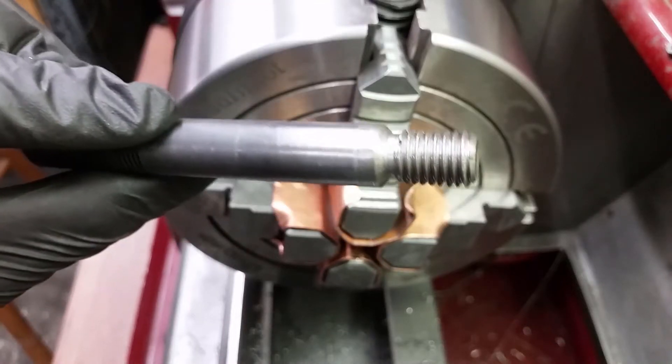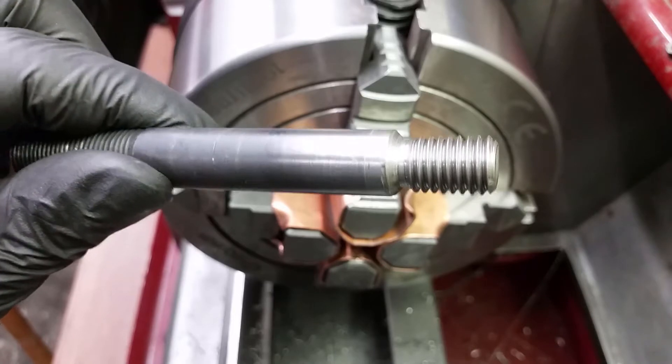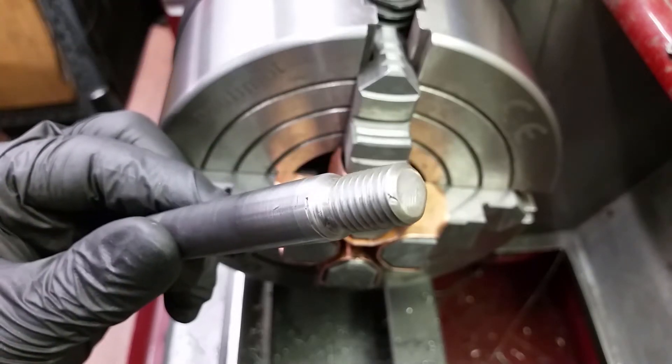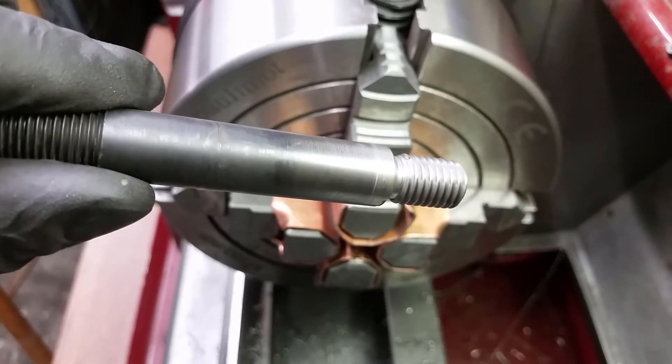Hi and welcome to Basement Projects. In the last video we took a look at the quick change tool post. Today I will show you my long and painful way of fitting this tool post to my lathe.